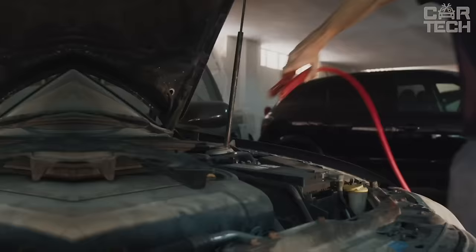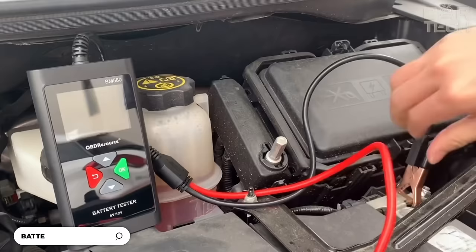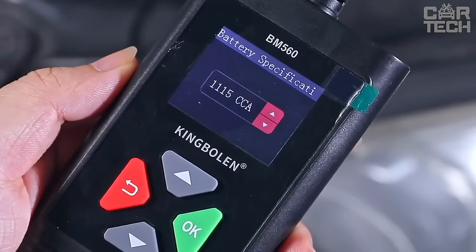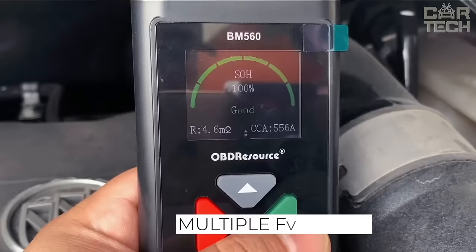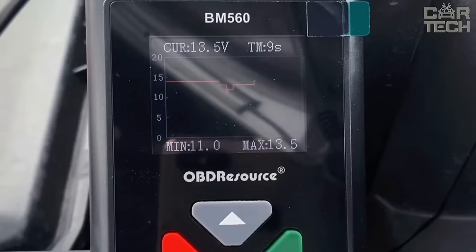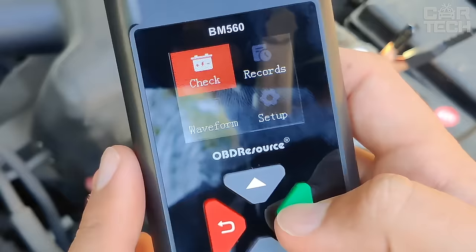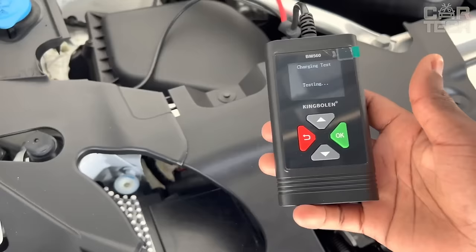The tester allows you to quickly and accurately determine the condition of your car battery. It is compatible with 6V and 12V batteries. The device gives a complete picture of the battery's serviceability and condition and shows whether it needs to be replaced. It also allows you to save test results and monitor the dynamics. Determines the exact starting characteristics of the battery and compares them with factory specifications. Simulates engine starting and measures voltage and startup time. It checks battery performance when charging from the alternator, turns on all current consumers and measures voltage under load.